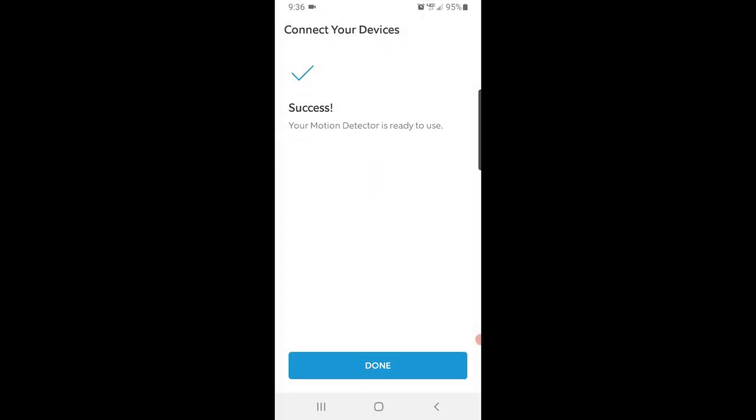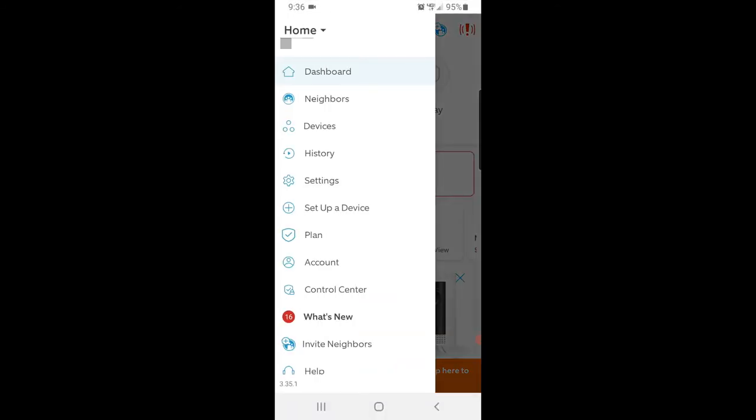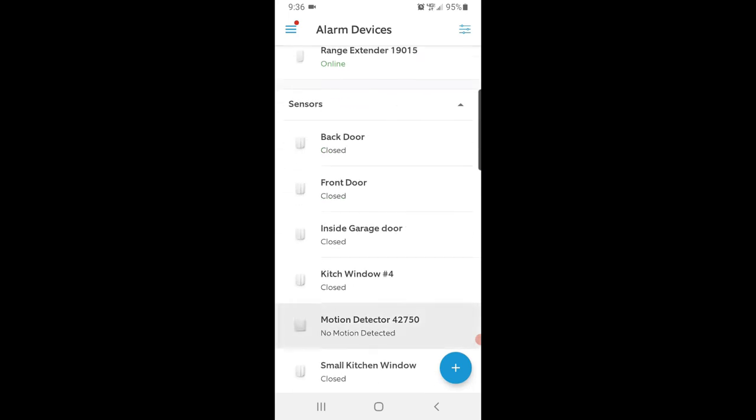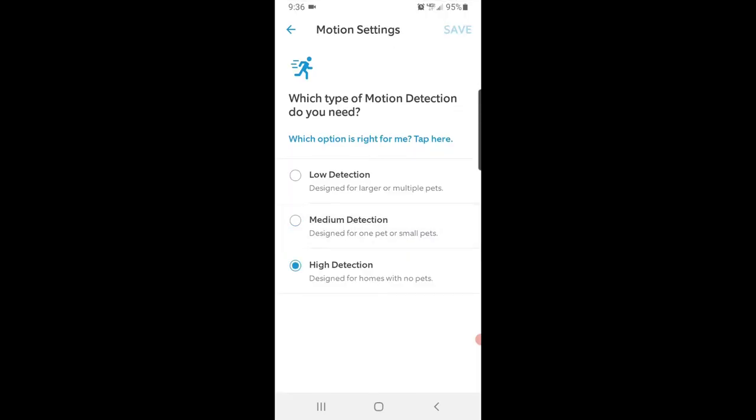There are more settings to cover. Go back to Main Menu, Devices, scroll up to your motion detector, and press Motion Settings on the left. Here you have low, medium, and high detection settings. If you have a dog, automatically go to low detection and test it for two weeks. Even without pets, I would still test in medium detection mode first for two weeks to see if you get any false alarms during self-monitoring. Once you decide on an option, select it and press Save.